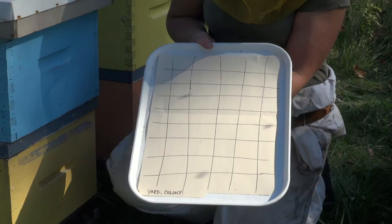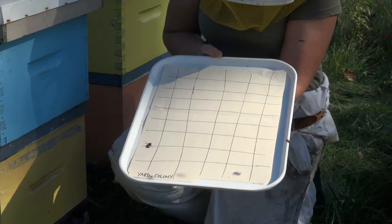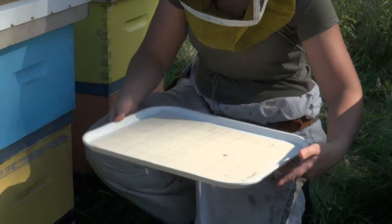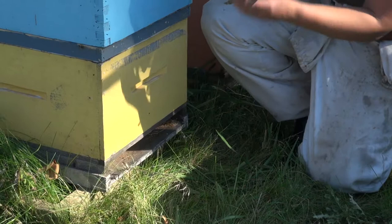To get the varroa to stick onto the sheet, you'll use Vaseline, Crisco, or an insect trap coating — anything sticky that will make it easy to see the varroa mites and make them stick for the whole time that they are there. Simply slide it underneath the screen on the colony. You do want to cover up the back — you don't want bees, frogs, snakes, or anything else to get in there.